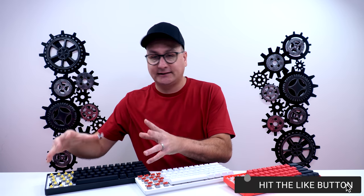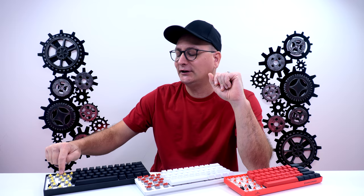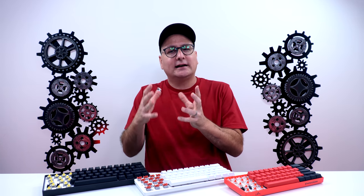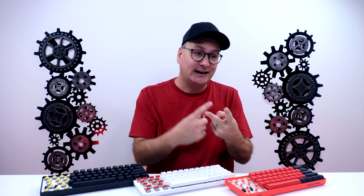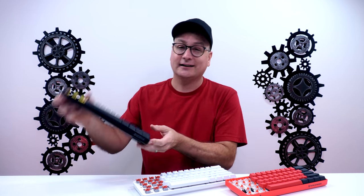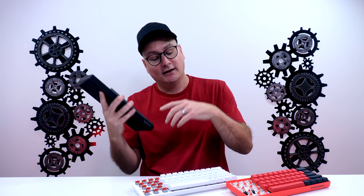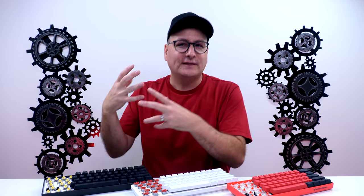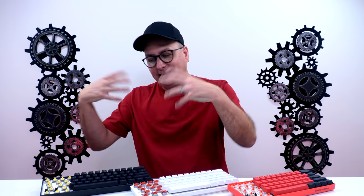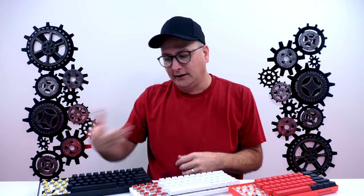Before we dive in, the GK61 we have here is actually a DK61E. There are so many variations out there — SK61, GK61, DK61, DK61E. You can find the cheapest one and get your switches separately. This is the Dairia DK61E, the cheapest I could find. It's mass-produced and every company puts a different name on it, but they're essentially the same thing with yellow optical switches.